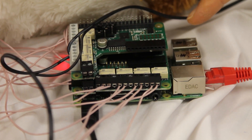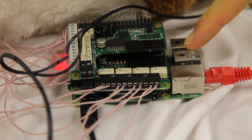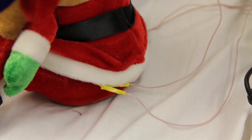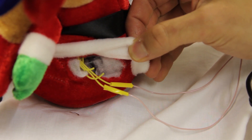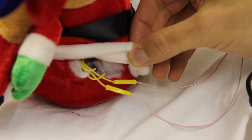So here we have two Pi Face Relay Pluses stacked onto our Raspberry Pi and a Pi Face Relay Extra. We're using all 12 relays to control these external circuits that are connected. We've connected to the press switches inside the toys by cutting the wires and then connecting the wires to the relay so that it completes the circuit.